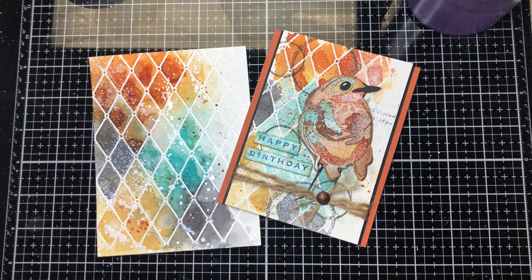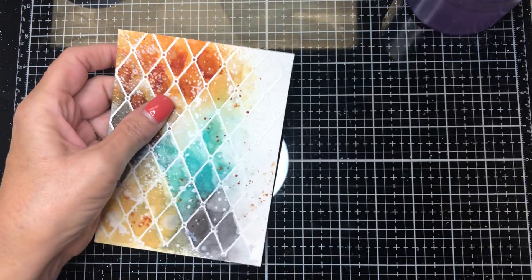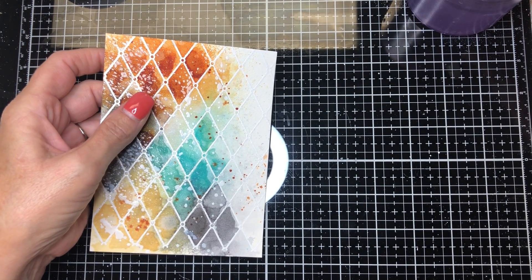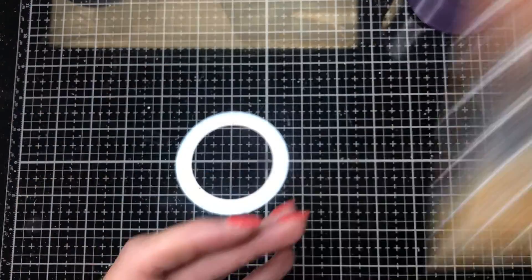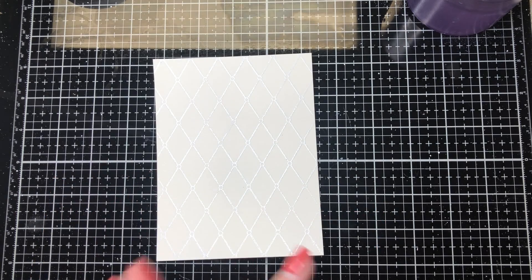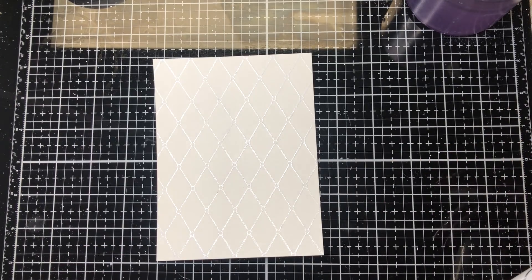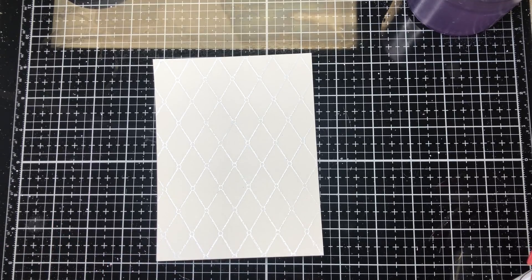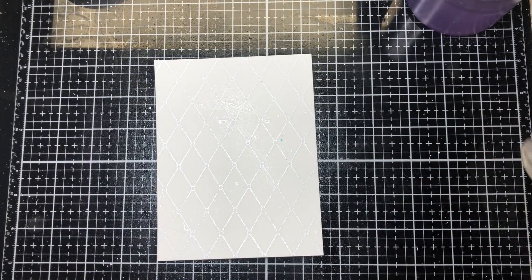The other thing you'll need on hand is a watercolor or aqua painter and some water because I like my colors to flow. You'll also need a spritz bottle, because you want to lightly spritz your watercolor paper to help the distress spray stains flow a little bit better. So I'm just going to lightly spray that.